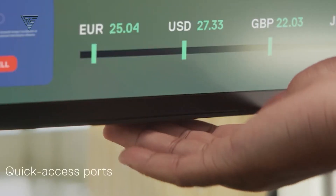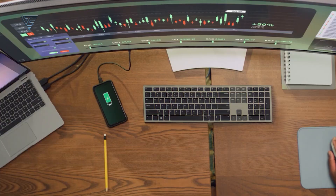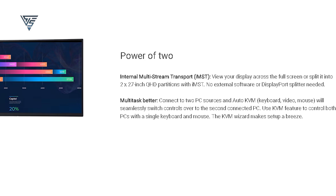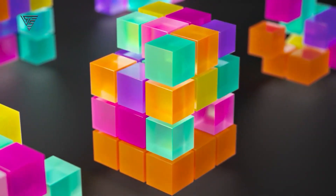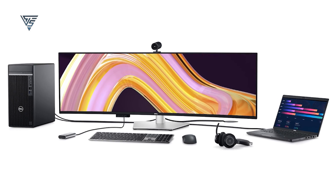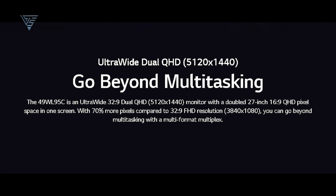The built-in KVM switch and USB-C connectivity simplify setups, allowing you to control multiple devices with one keyboard and mouse. It also supports picture-by-picture mode, making multitasking seamless. The ergonomic design offers height, tilt, and swivel adjustments for added comfort. Whether you're a video editor, data analyst, or a multitasking enthusiast, this ultrawide monitor pairs beautifully with any setup, including the M4 Mac Mini.